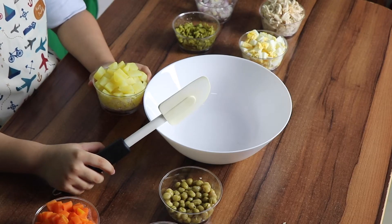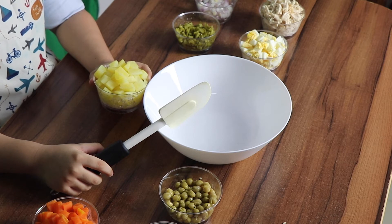Let me remind you guys to ask for any adult assistance for dicing your vegetables. First, we combine the potatoes and carrots.